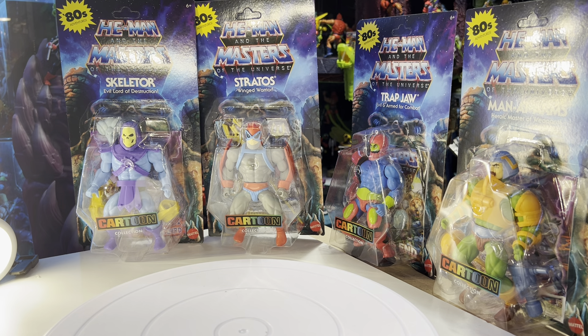Hey, how you doing guys? This is Little Powerhouse 102. I'm excited to do another video and share some wonderful action figures from the cartoon line. We're gonna take them out, see what they're all about, and see how they stack up next to the origins line.